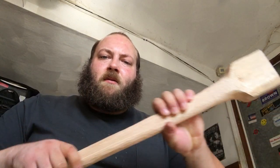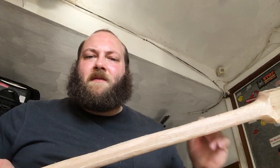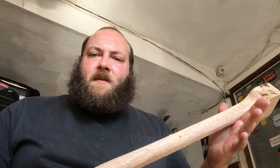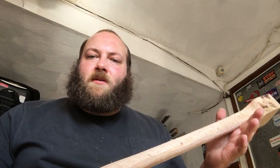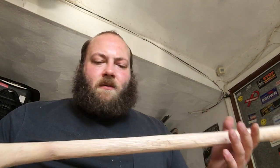Hey guys, Kyle here with Gnarly Knives, and I've been working on this axe handle. I started a month and a half ago, and you know, life stuff gets in the way, but I'm finally getting back to doing some work on it. While I've been working on it, I've been using some other woodworking tools. I know we did that video on the wood carving kit, but I kind of was thinking while I was working on this a few minutes ago — why not talk about some of these tools that I'm using?